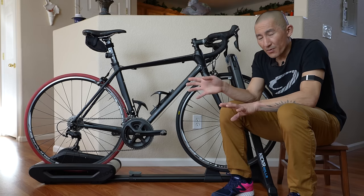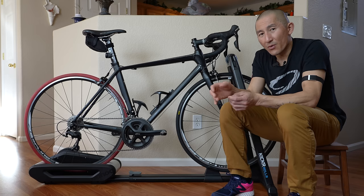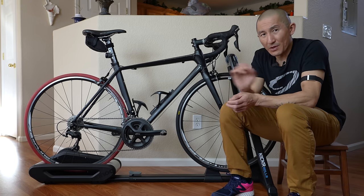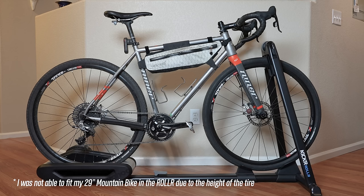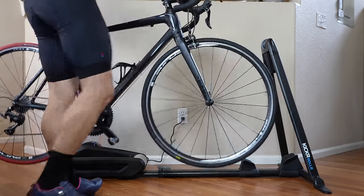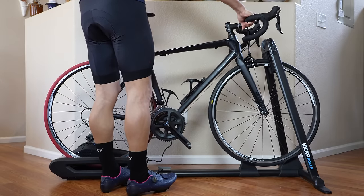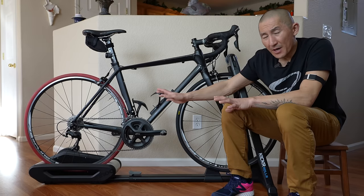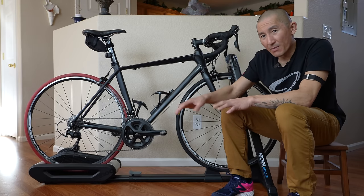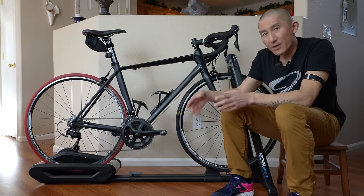For the types of bikes that you can use with the roller, they say that it's optimized for road bikes with 700c wheels with tire widths up to 2.1 inches or 53 millimeters, so you can certainly use pretty much any road bike or even a gravel bike. What's nice about this too versus a direct drive bike trainer is that it's just a little bit more convenient taking your bike on and off because you don't need to remove your rear wheel. However, if you prefer to use a trainer tire that's specifically meant for wheel-on indoor bike trainers, you may be switching out either a wheel or a tire.